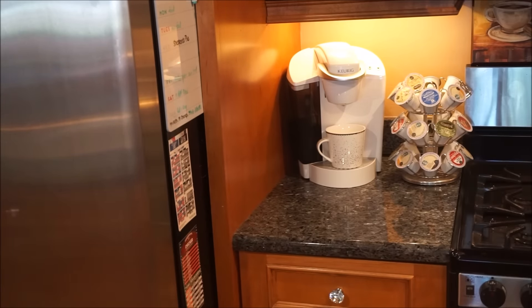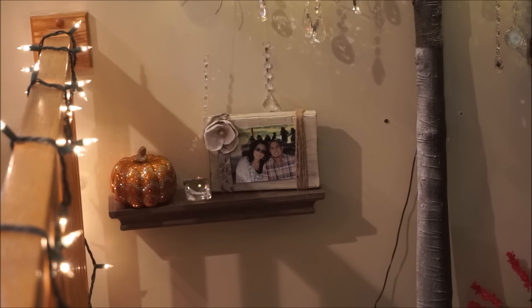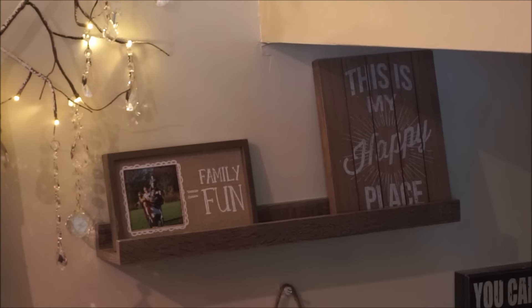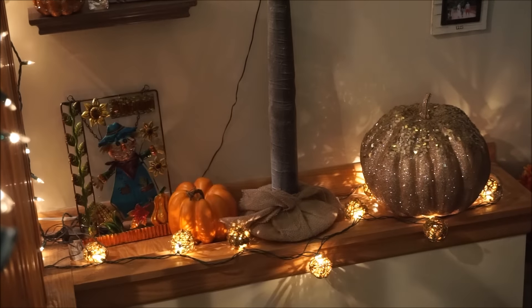I don't put any decor over here just because it is our little drink station. If you guys haven't noticed, these floating shelves are the new floating shelves that I purchased from Target and I am absolutely loving how they look.